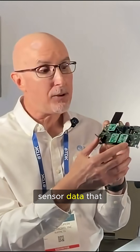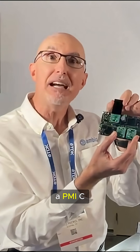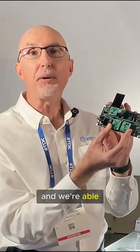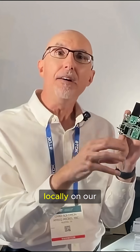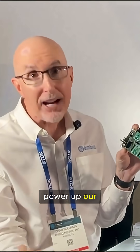ML and DSP type workloads on our processor to process the sensor data that we get from our TDK and Bosch sensors, all powered from a PMIC from Nexperia. We're able to process that data locally on our Apollo SOC out on the endpoint and then send the final results to the edge — meaning we don't have to power up our radio as often.